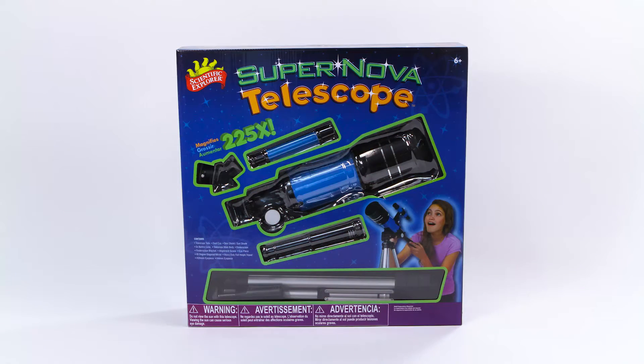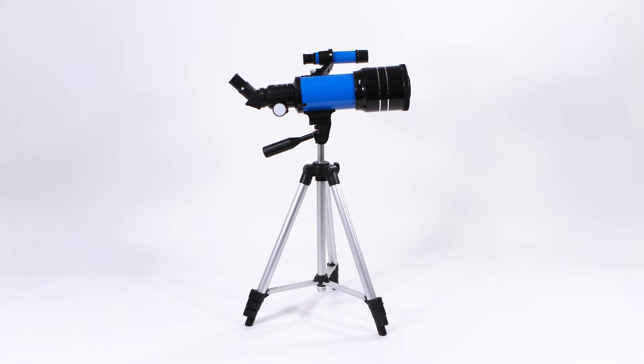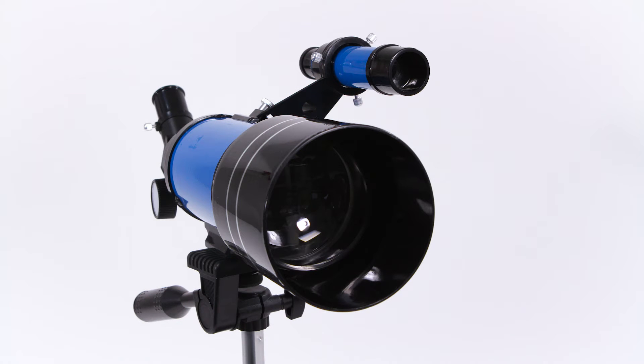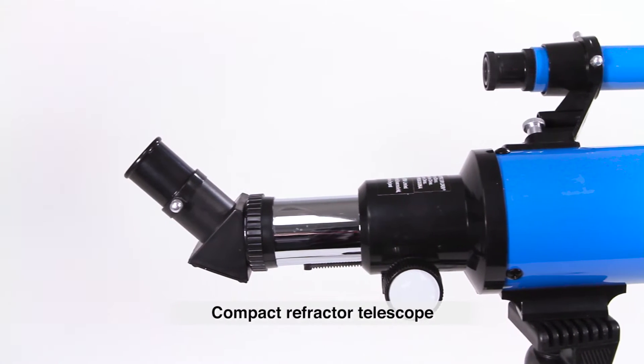Look to the stars with the Supernova Telescope from Scientific Explorer. This amazing telescope allows you to see the stars, moon, and planets clearer and bigger, with 225 times magnification.